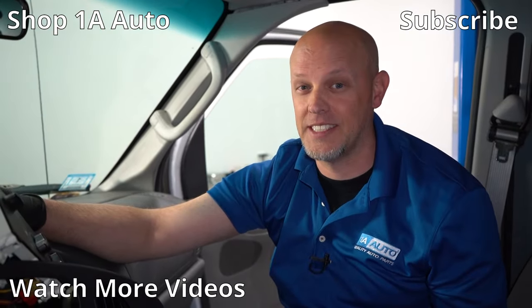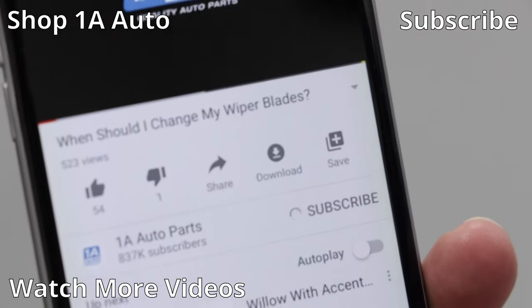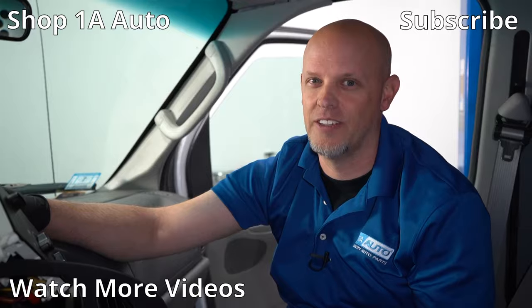Overall, these Ford vans are really simple and most of them are the same. If this video helped you out or you enjoyed it, make sure you subscribe to our channel, ring the bell, and turn on all notifications so you don't miss any of our videos.